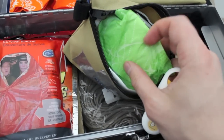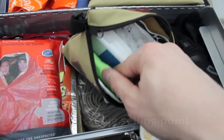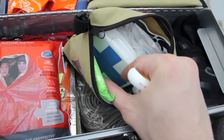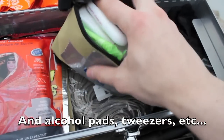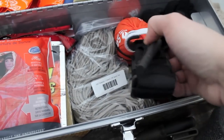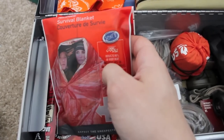There's also a dust mask, a feminine hygiene napkin - which is great for absorbing blood - and other first aid supplies and medicines. We also have a combat tourniquet.